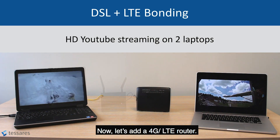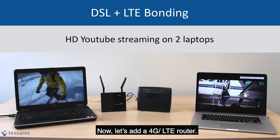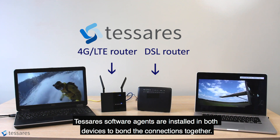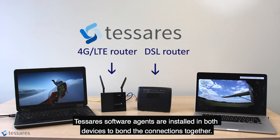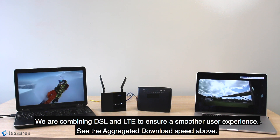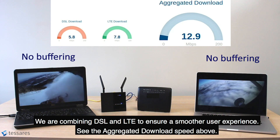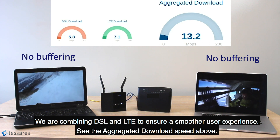Now, let's add a 4G LTE router. Tesseris software agents are installed in both devices to bond the connections together. We are combining DSL and LTE to ensure a smoother user experience. See the aggregate download speed above.